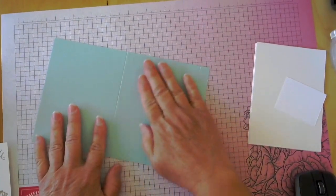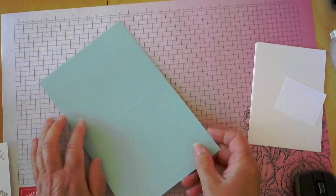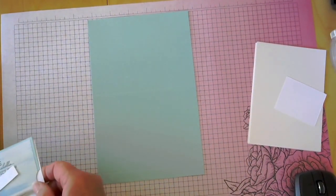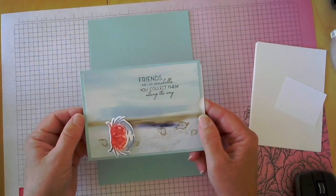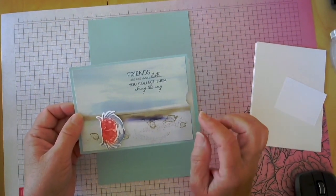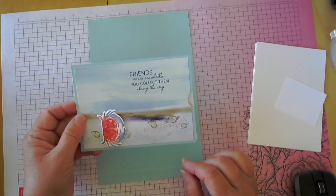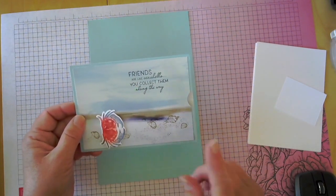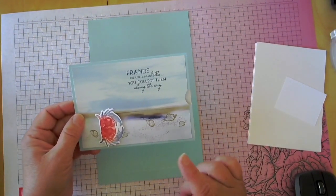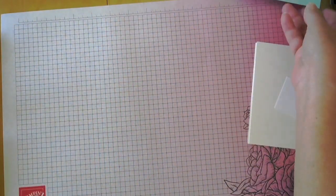Before we do anything more, we need to make the paper that's going to go on the front. I would normally use some designer series paper — let me pull in a similar card I made. This is the By the Bay designer series paper and it works perfect for this card, but I used up all of mine and still wanted to show you how I made it. So I'm going to show you a sneaky way to create designer paper using some waterpainters and inks. Let me set this aside while I show you.